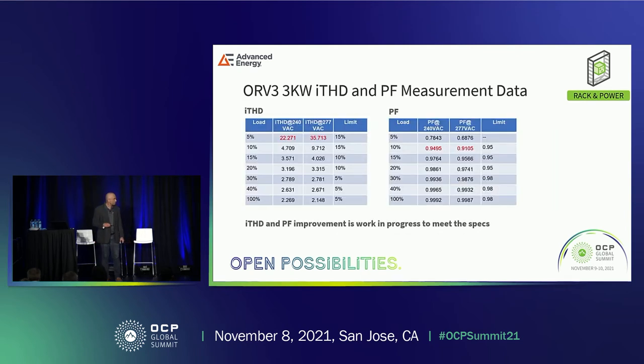This is the update on ITHD and power factor correction. As the current gets lower at lower loads, due to current distortion it becomes quite challenging to meet ITHD and power factor. Nonetheless, great work has been done since the last presentation. There is only slight improvement needed at 5% load — once ITHD improves, power factor will follow. I look forward to providing complete spec compliance during the next update.